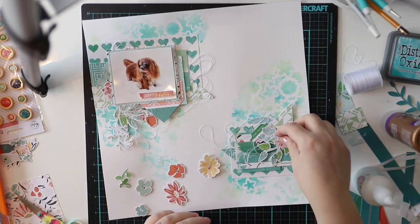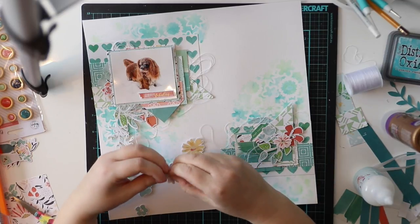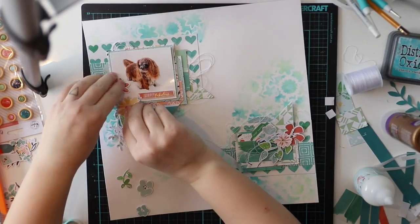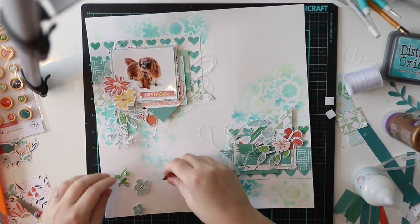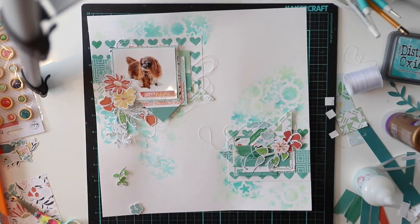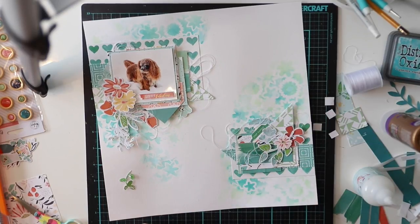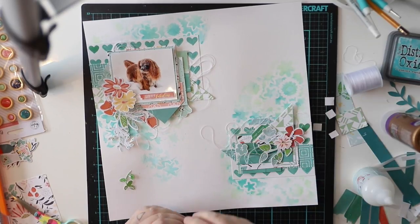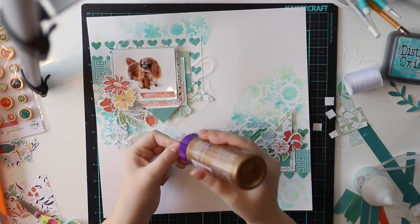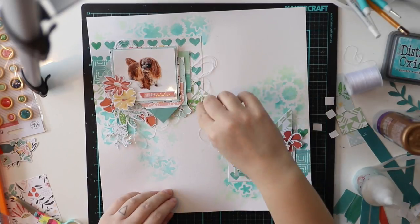Now I'm just adding the flowers and maybe some more text, and that will be it. Of course I'll add some mist flicks on top, but nothing more — it will be good this way. You don't always have to add everything.